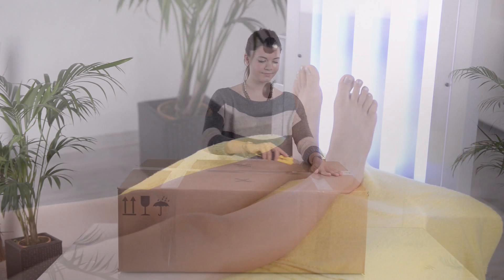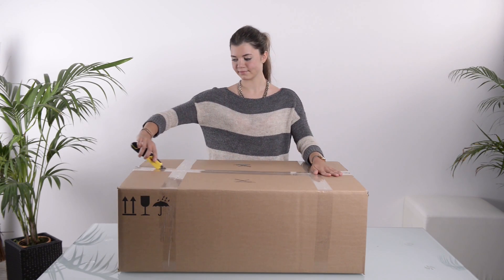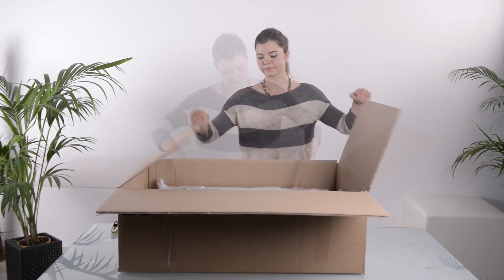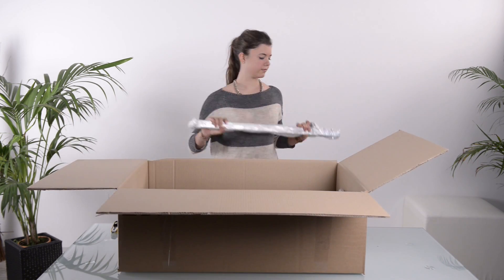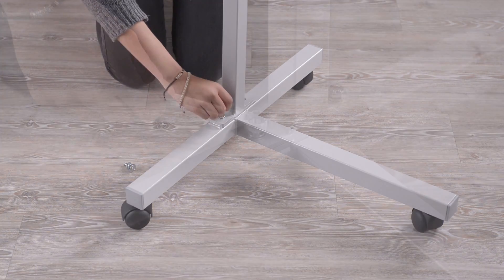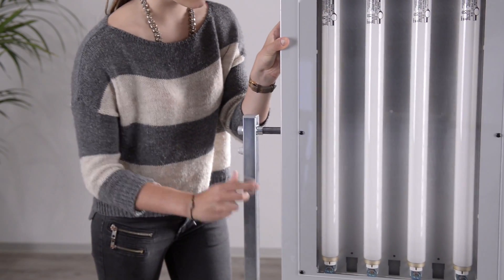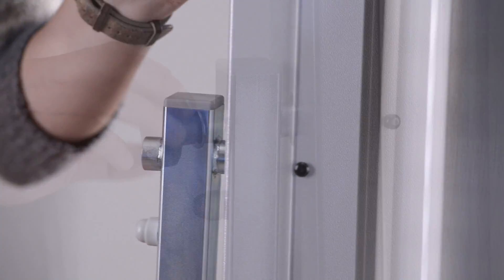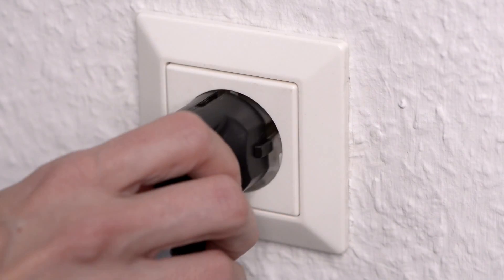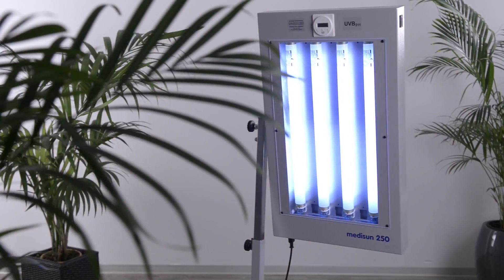MidiSun 250 will be delivered by parcel service and can be set up with a minimum of effort. After unpacking, the stand tube is screwed on the stable stand. Then the lamp module is put in and fixed. Finally you have to plug in the power cable, then the device is ready for use.